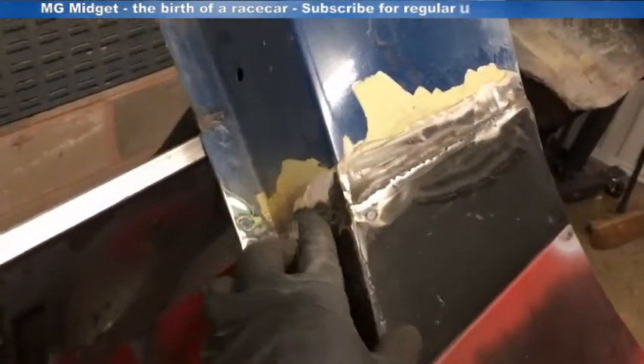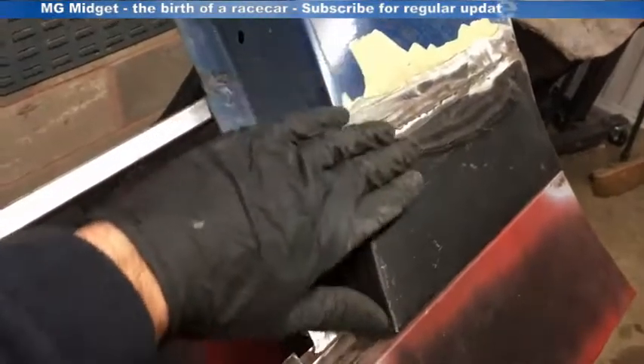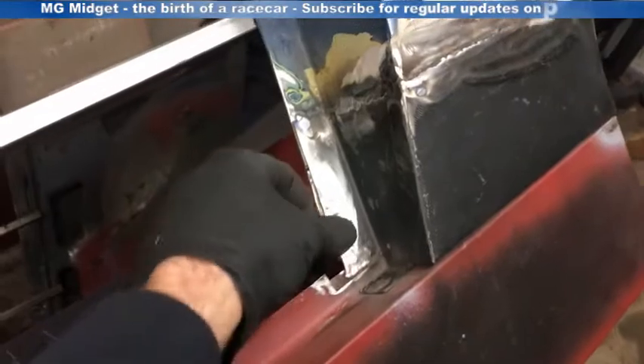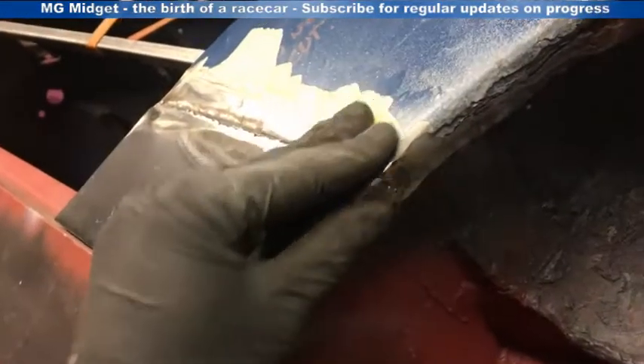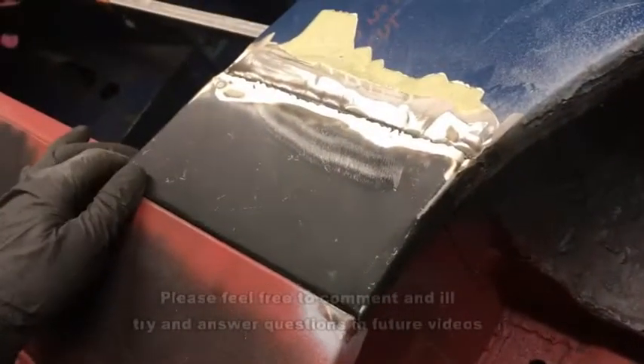All done — fitted, welded in, and dressed back. It's going to need a little bit of filler to smooth that line out, but that's not too much of a problem. That's solid metal now at the bottom, nice and flush with the lower sill, which I'm pleased about, and blended into the rear arch. A quick coat of paint to protect the metal, and then onto the A-post.